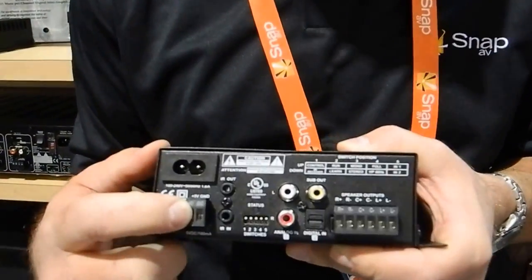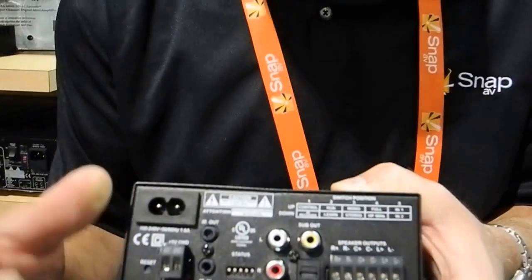We also give you a five-volt power supply. That five-volt power supply allows you to power up our wireless subwoofer kit so that you can have a wireless subwoofer in a retrofit installation.